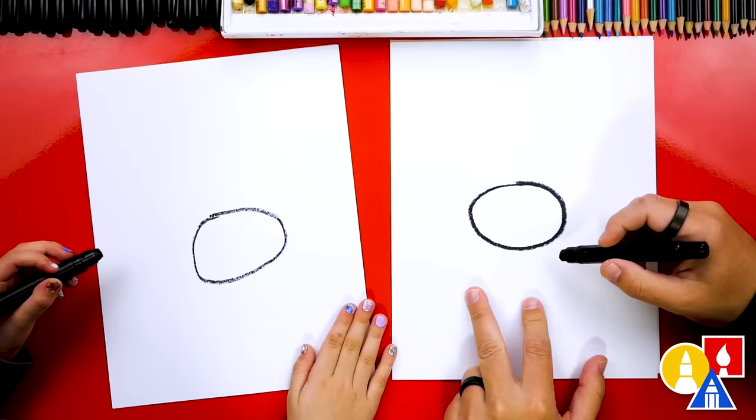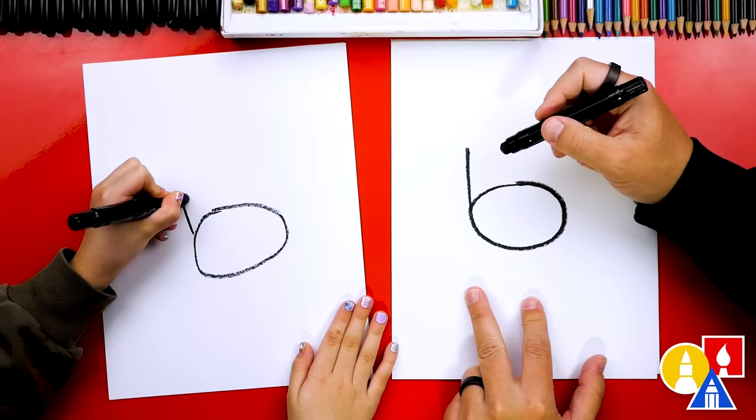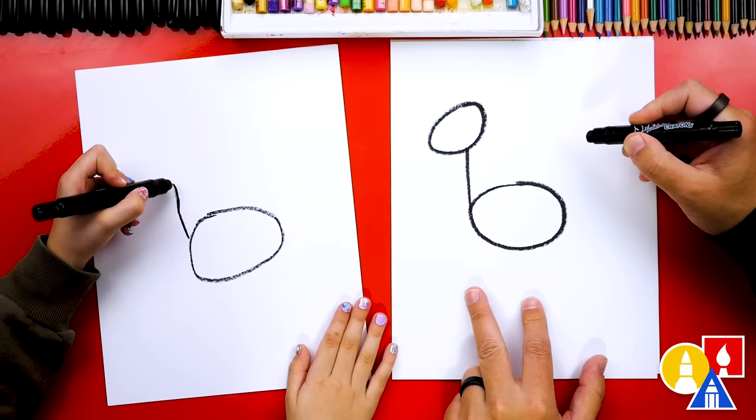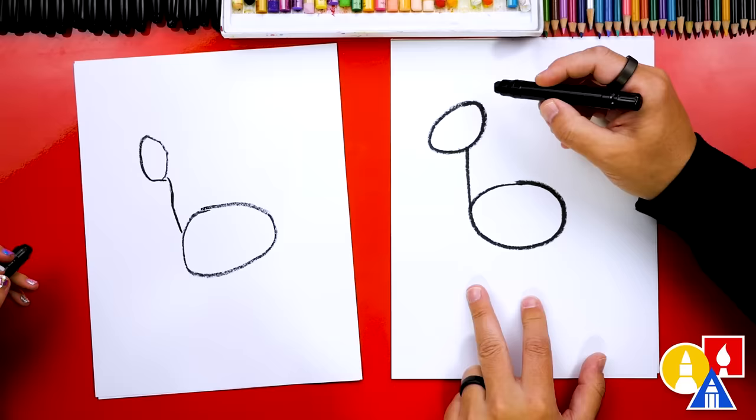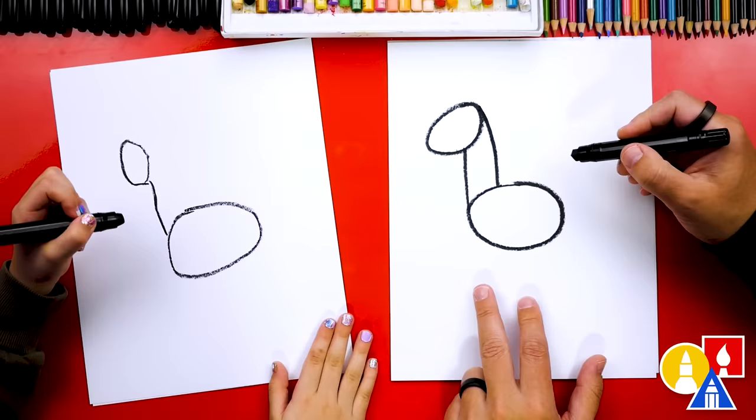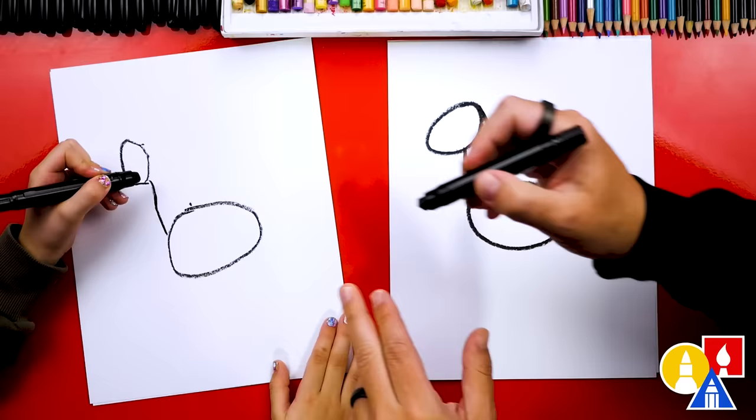Now let's draw the neck. We're going to draw a straight line coming up from the left side of our oval — that's the front of the neck. Then we're going to draw an oval for the head, about this big, on top. It looks like a sucker! Now we're going to draw the back of the neck, starting up at the top of the head and drawing a curve coming down.